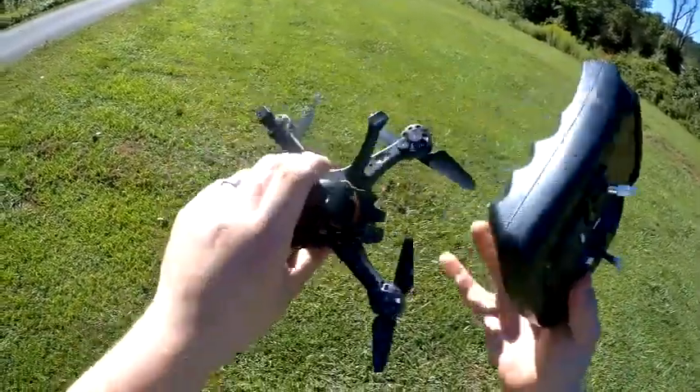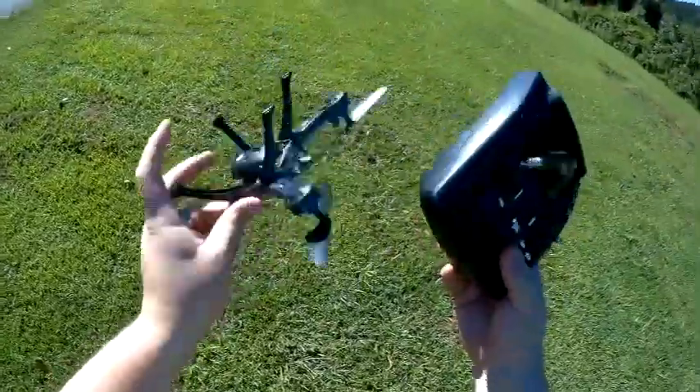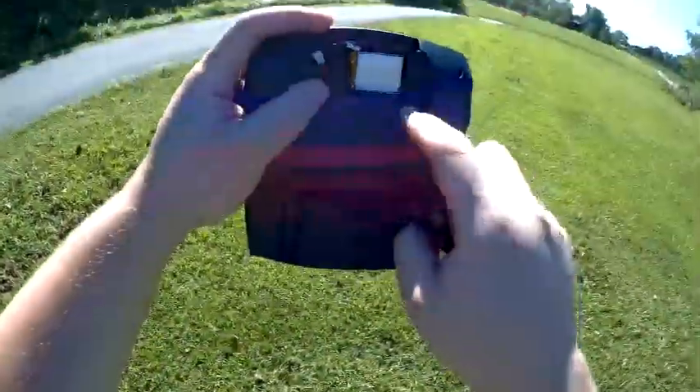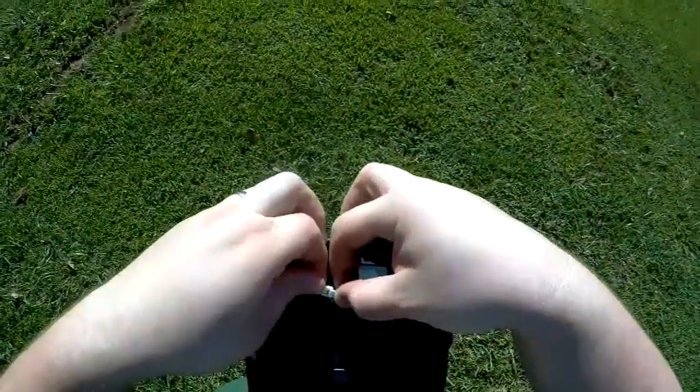The JJRCH29G has a power switch on the bottom. The controller has a rechargeable LiPo battery in the back of it. This could also be changed out for a larger battery if needed.